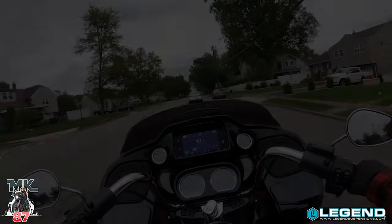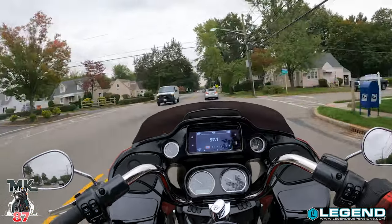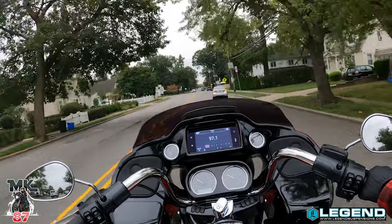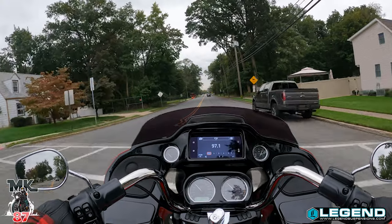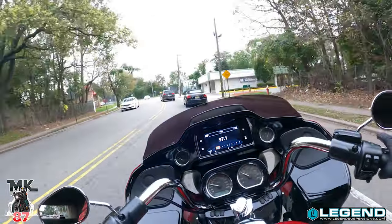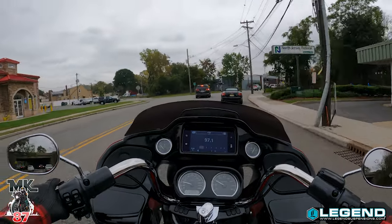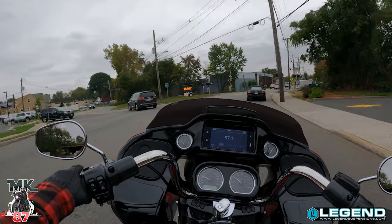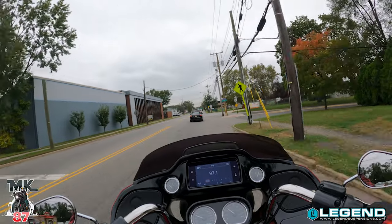With that being said, we're just gonna get on the road and talk about how the suspension is doing with bumps and everything else. Let me tell you, this bike feels like day and night right now. This new Legends suspension is amazing — it literally soaks up all the little bumps. I've taken the bike out a few times this past week and it feels great. I noticed a huge difference in corners — the bike feels more aggressive, more edgy.